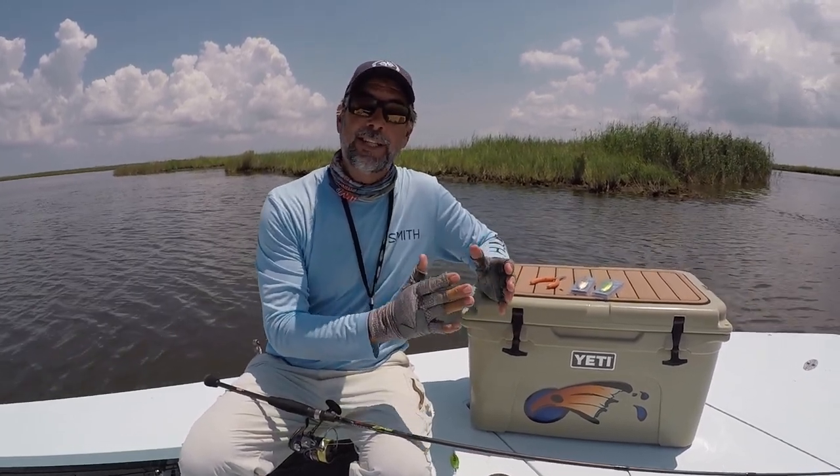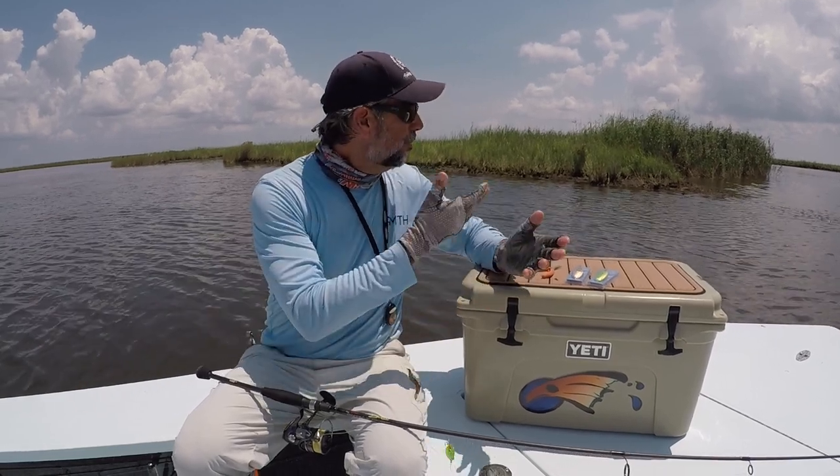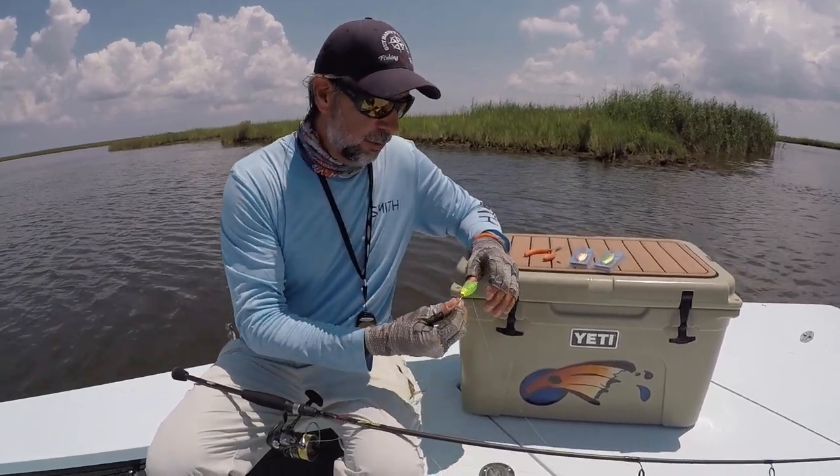Captain CA Richardson here from Flats Class YouTube with another fishing tip. Today I'm out here in the marsh, and one of the tried and true lures I have used over the decades has been the gold spoon.